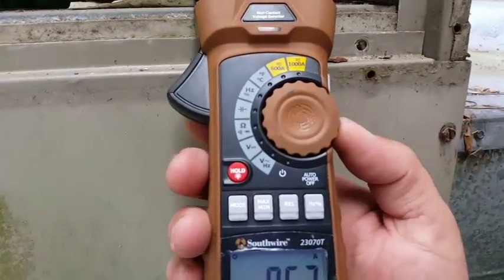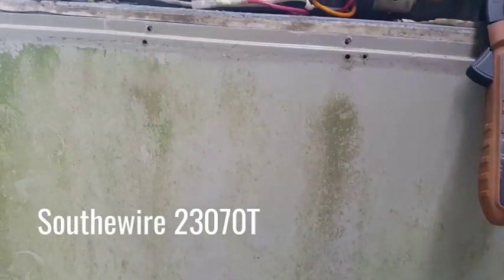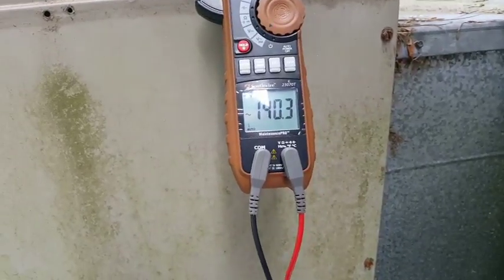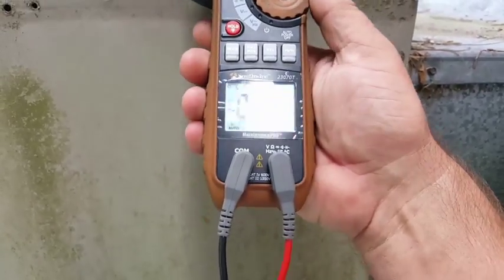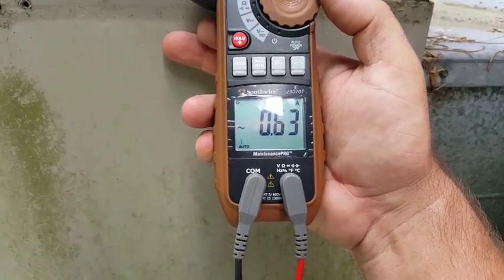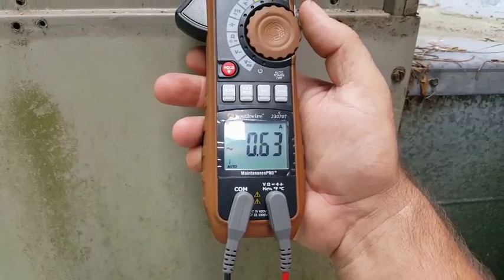We put the leads in and change to volts AC — we get 244.8. So voltage is all within about a volt across every meter. The amperage is really all across the board. The Testo has been the highest at 0.8; everything else ranges from about 0.63-0.64 up to around 0.7 with the Field Piece. Let's try the compressor load and see if that brings them closer.